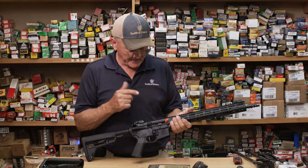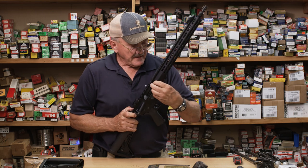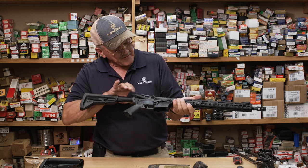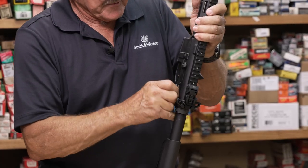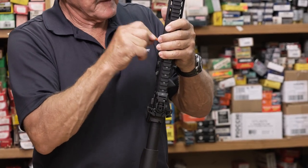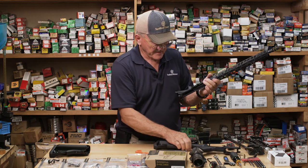To install that piece, I'm going to have to pull the upper off. I have a chamber flag in it, and of course there's no round in the chamber, no ammunition on the table — I'm going to look anyway, make sure. You can also use this tool as a push pin to work the push pins on the upper and lower assembly. All right, we got that out of there.